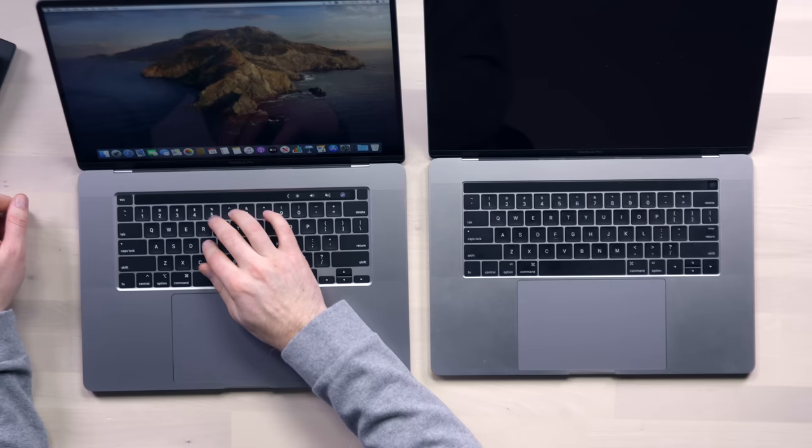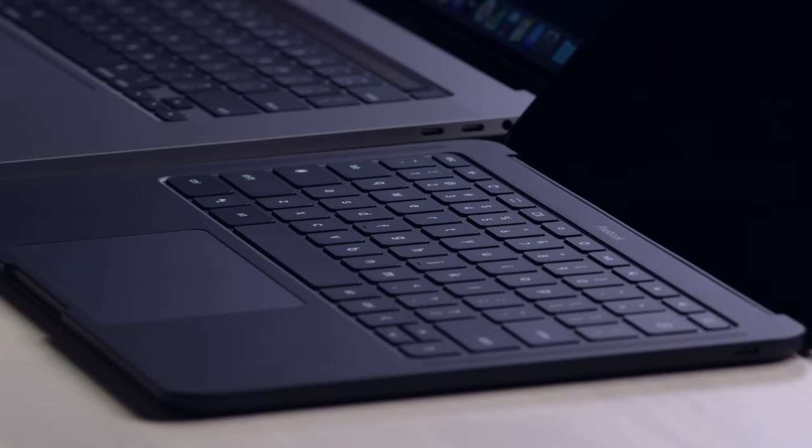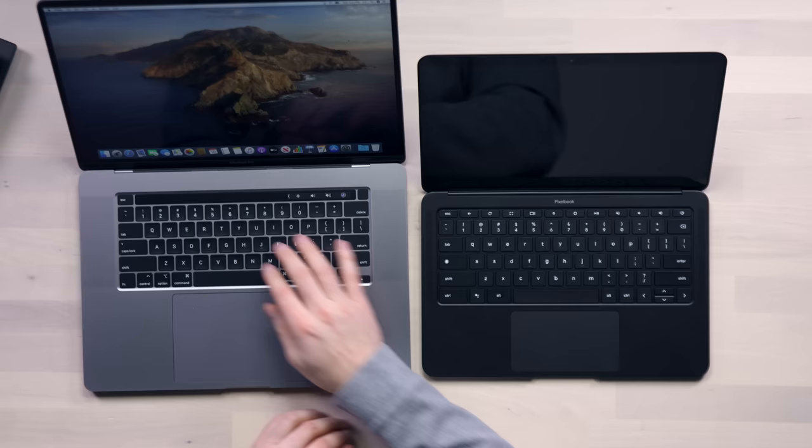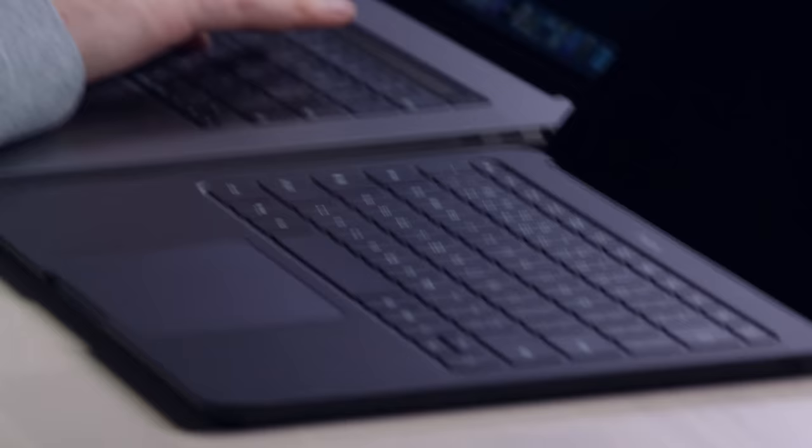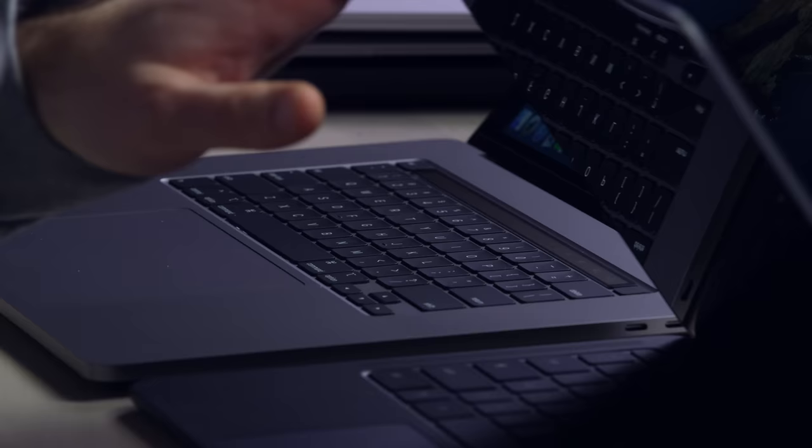This is a clack. This is a thud. The volume level just went down. Some people care about this because Google made a big deal about it on their latest device, the Pixelbook Go. So let's do a comparison. Obviously the old MacBook Pro is very loud. The MacBook still has a thump to it — it's louder than the Pixelbook. I don't think anyone's going to complain about the noise level of either of these, but it's worth mentioning.